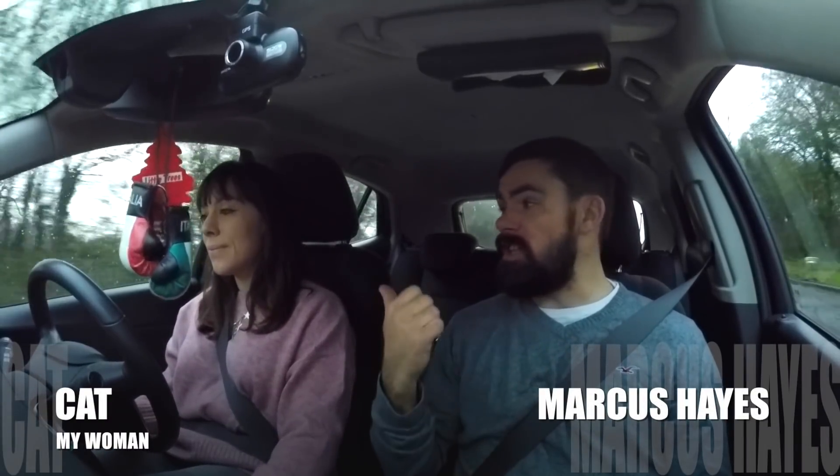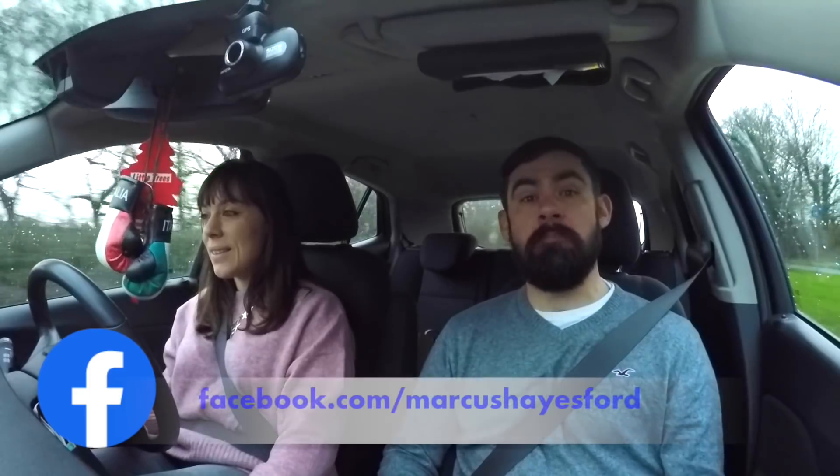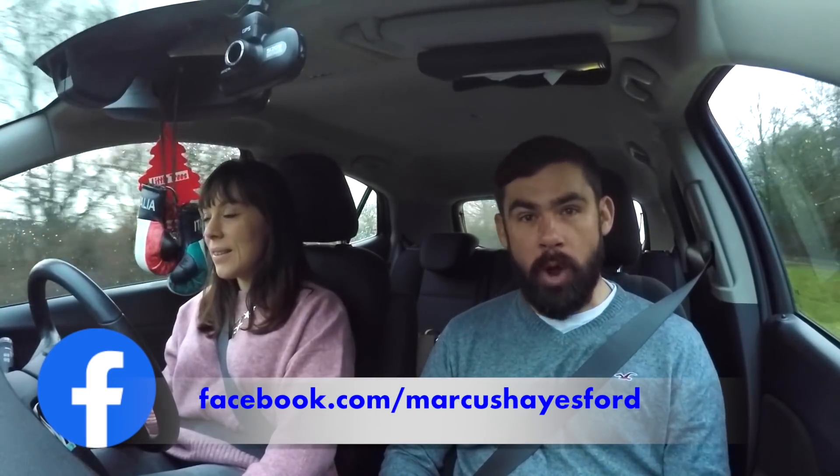Hello and welcome to this video. I'm Marcus Hayes. This is my beautiful girlfriend Kat, and you join us from the cockpit of Kat's mum Angelina's Vauxhall.